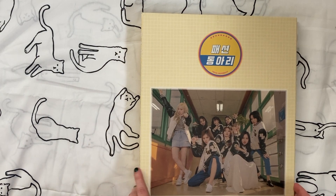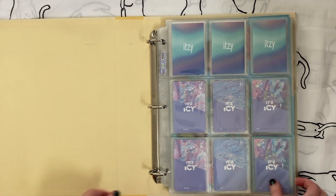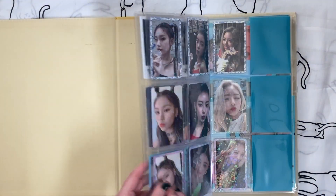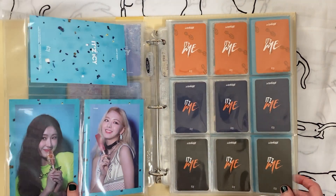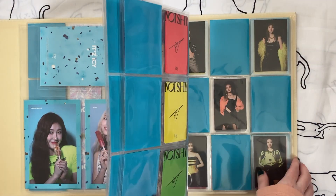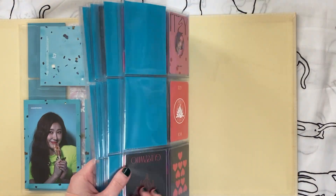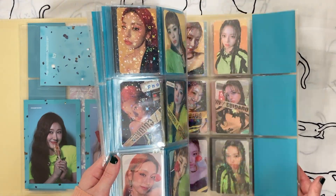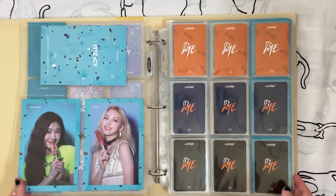Next I'll look through my ITZY collection quickly. I don't actually anticipate removing anything from this — I think the only things I have in here are their album photo cards and then one postcard set, which I still think is cute. I still like that postcard set. So ITZY's fine — not going to remove anything here.